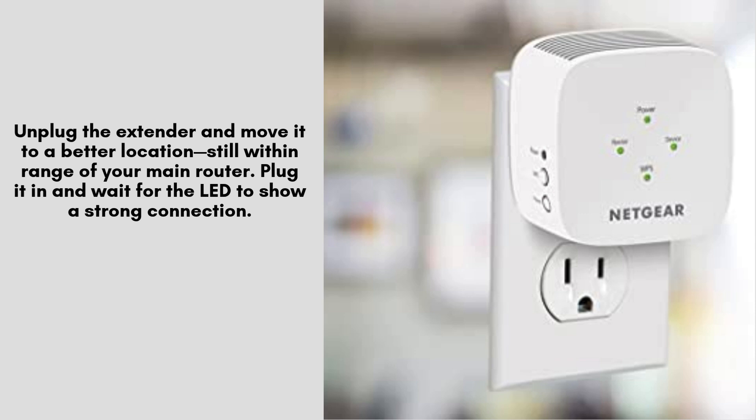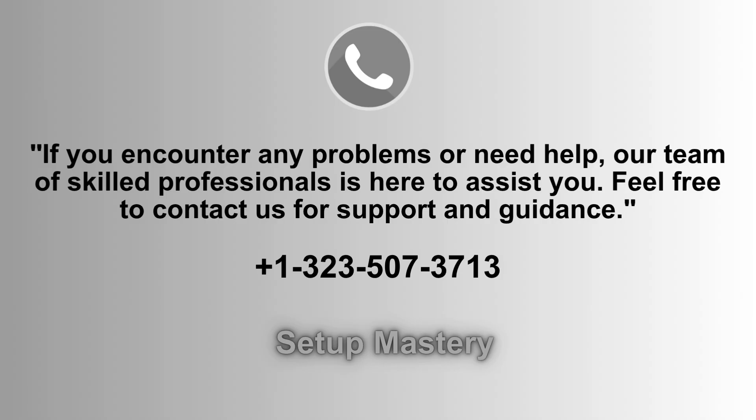Plug it in and wait for the LED to show a strong connection. A solid green or white light usually means optimal placement. If you face any issues or need assistance, our dedicated support team is ready to help. Don't hesitate to reach out at 1-323-507-3713 for expert guidance and troubleshooting.